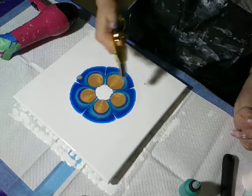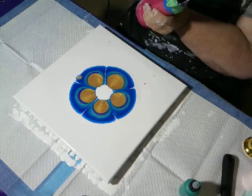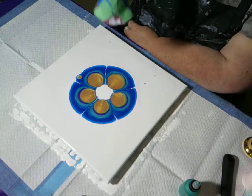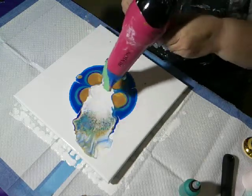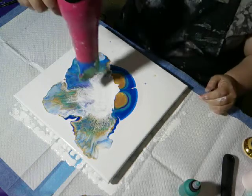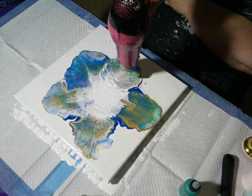Suddenly I see bubbles, bubbles, bubbles, bubbles and more bubbles. If you're new to this and you don't pop your bubbles, they can go all the way down to the canvas and suddenly you have bare canvas. Red! Red! Red!